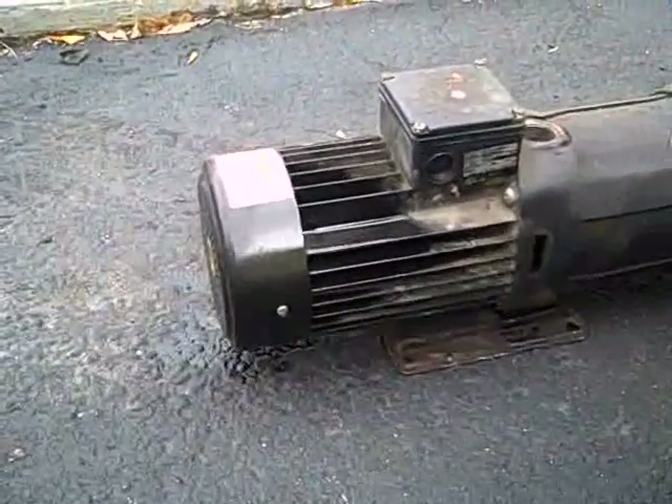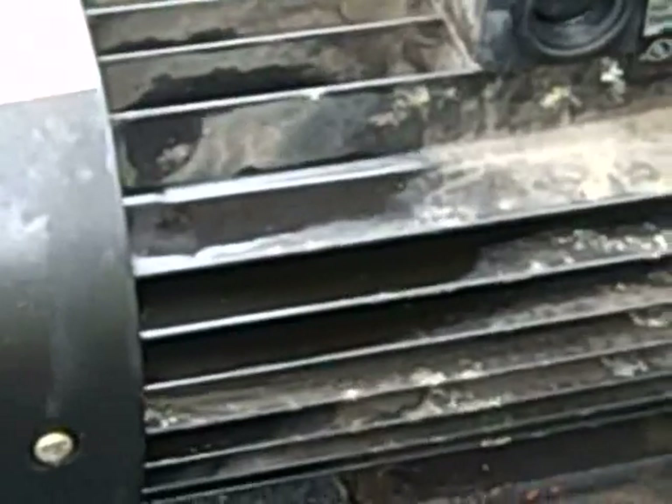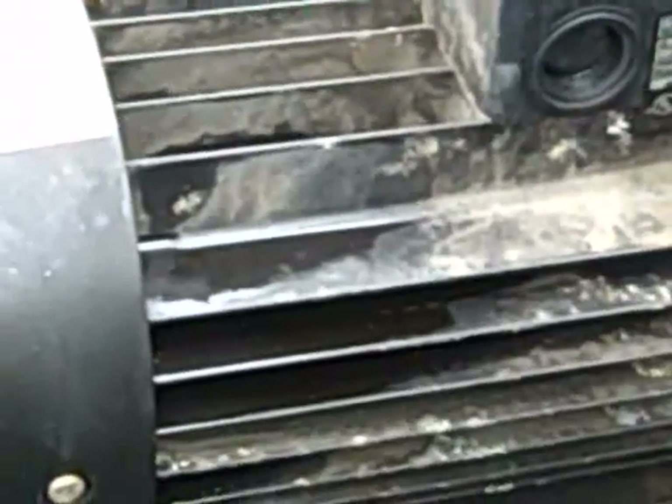For heavily encrusted areas, use a wire brush then rinse off the part with a second application. Electrosolv dries fast and is residue free.